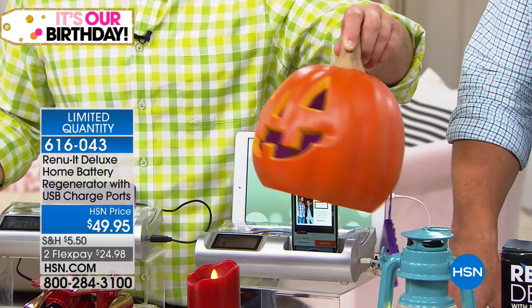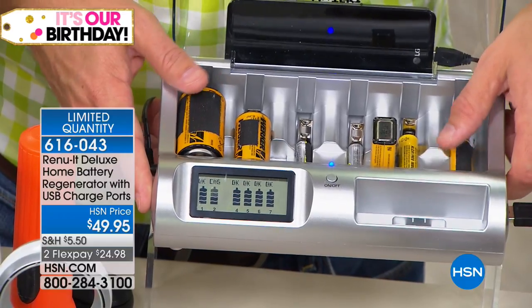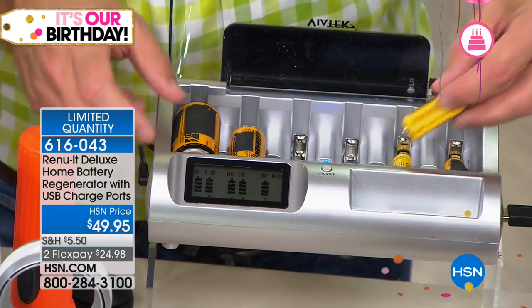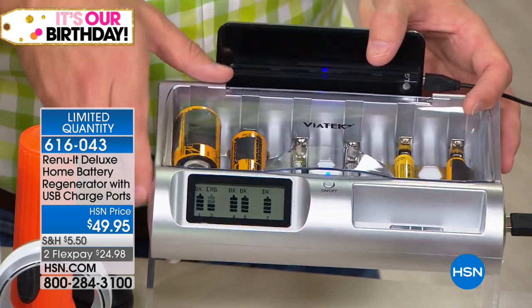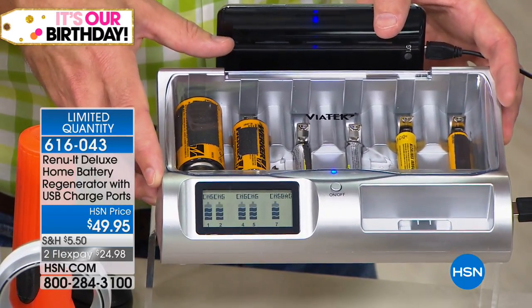Holiday decorations that run on batteries — regenerate them. The device will tell you when a battery has lost its life cycle after dozens of recharges, giving you peace of mind to recycle it. The nine volt I took out of the smoke detector last night because it was chirping — I put it back in at 99% effective. Put batteries in the night before and they're charged the next day. It doesn't draw much power from your electric — it turns on and off perfectly. We have about 300 left.